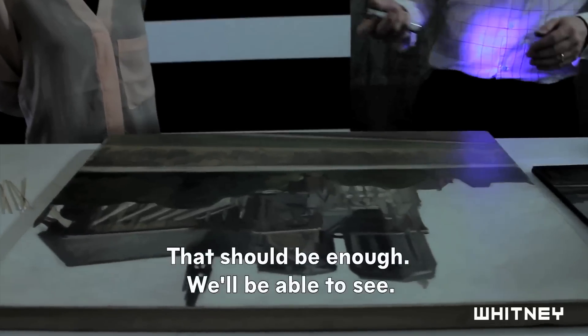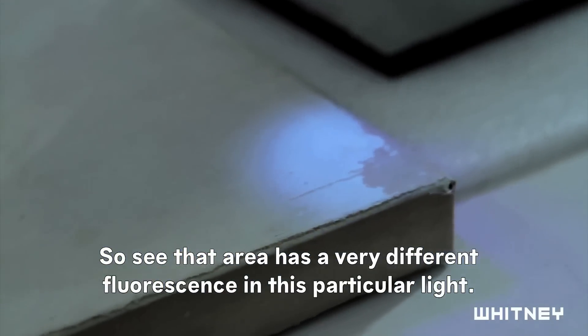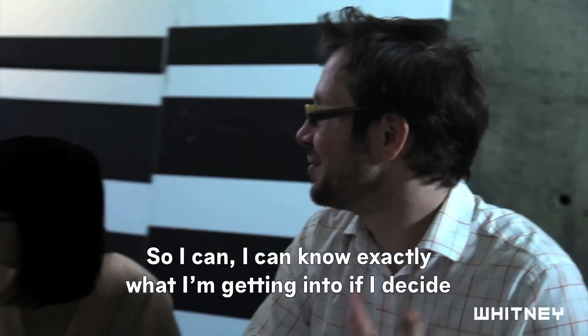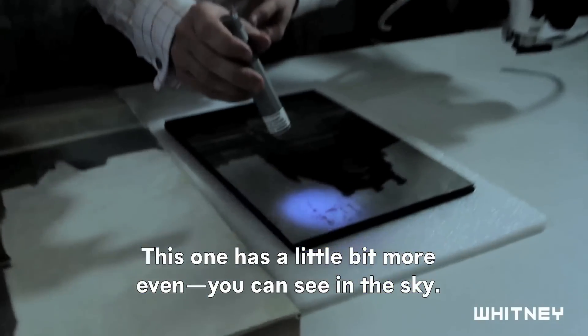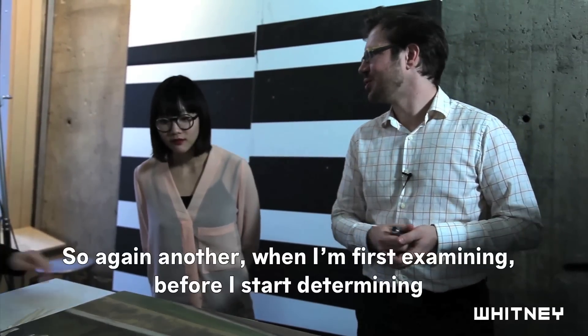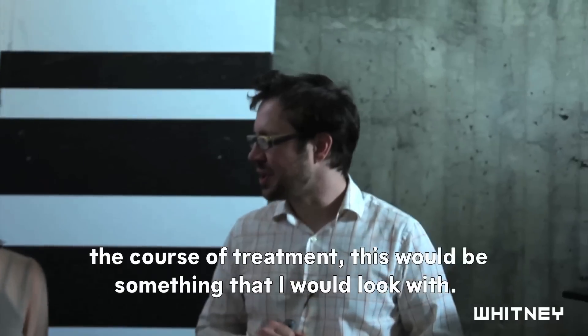I think that should be enough — you'll be able to see. See, that area has a very different fluorescence in this particular light. I can know exactly what I'm getting into if I decide to take off the varnish and take off the in-painting. I have an idea of how much I have to put back. And this one has a little bit more — you can see in the sky. So when I'm first examining, before I start determining the course of treatment, this would be something that I would look with.